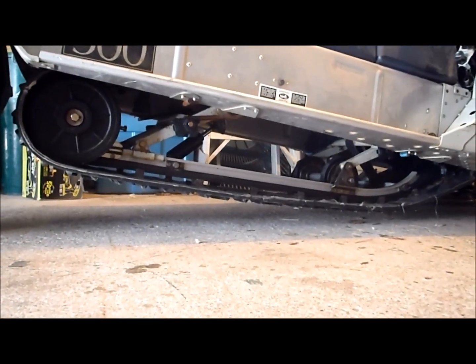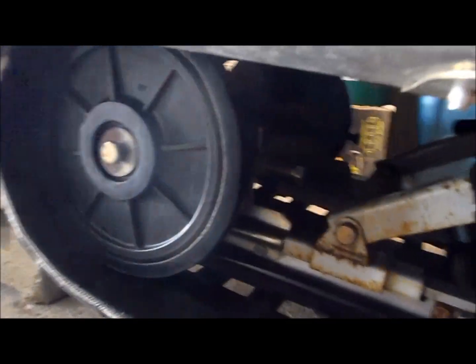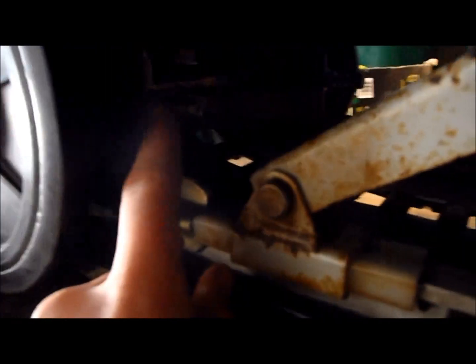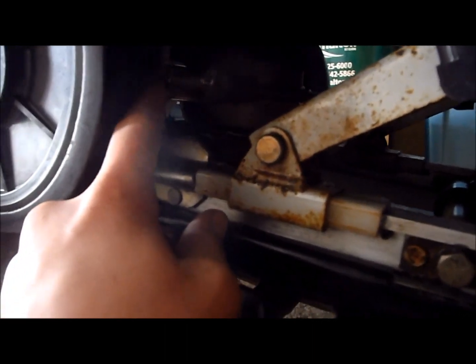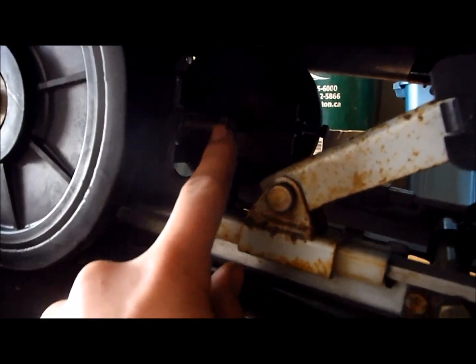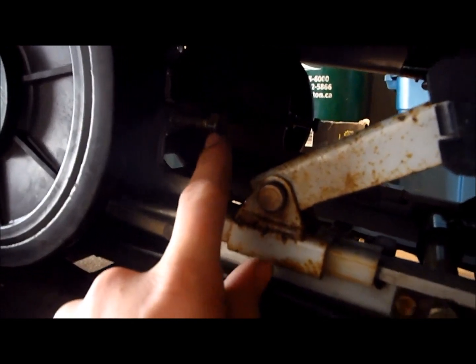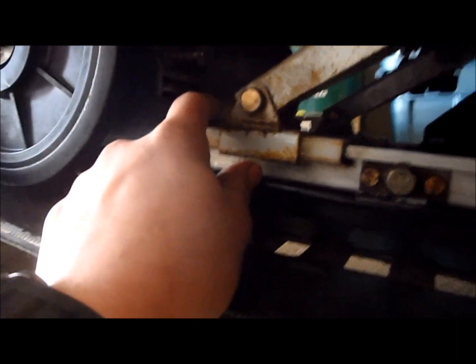Now I've backed off my idler wheel. I have the idler wheel nuts backed off a little bit. The next thing you're going to want to do is at the axle — there are adjuster bolts right here. There's a locking nut that you want to back off. Back off the locking nut on each side, then loosen the actual adjuster nut on one side a couple of turns and go to the other side a couple of turns, until it's backed off a little bit.